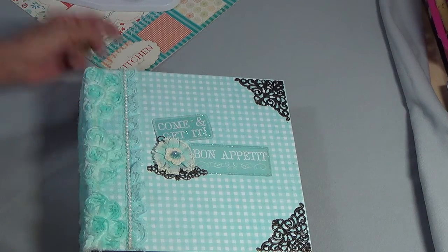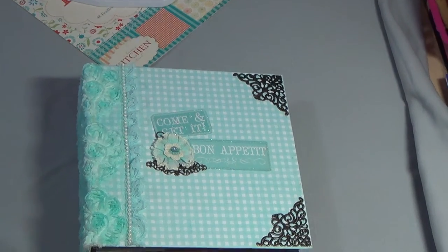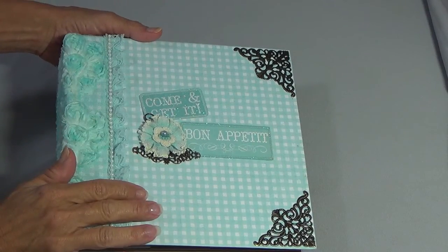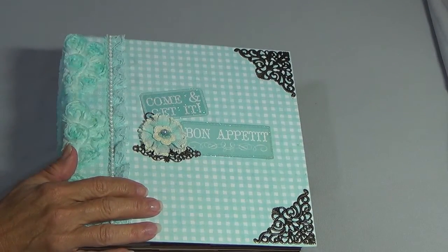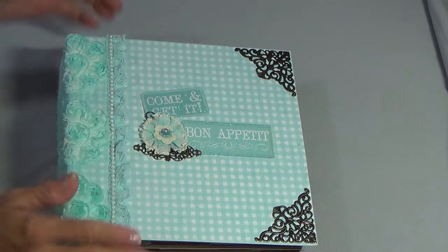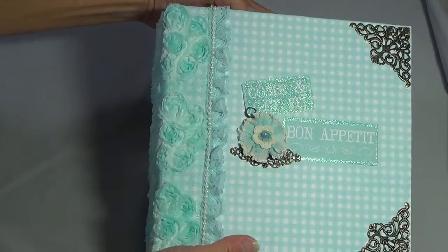I gotta run out and go get my dog, and then I will give you the lady's information when I come back. The video I watched was Super Happy Scrapper — I will have her linked down below. So this is how it turned out, and I'm going to try to get this all in frame.